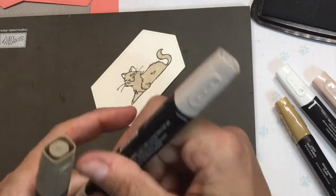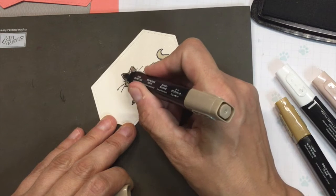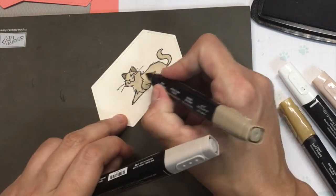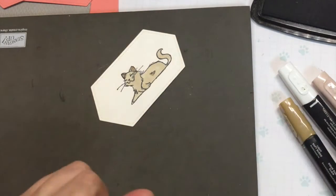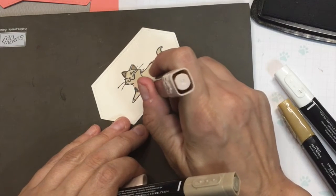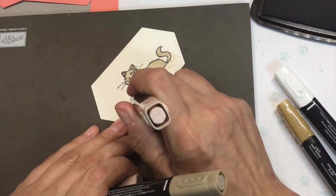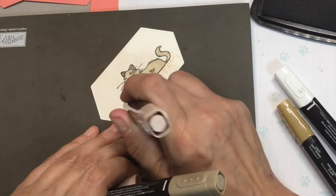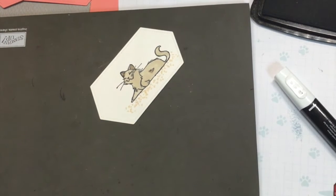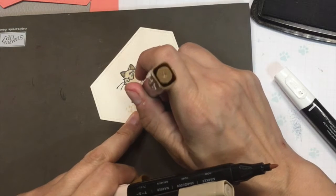I want to just color really quickly my cat. And then with the dark, I'm going to just do a little bit here in the ears. Then I'm going to take my ivory and the bullet point and just make dots below the cat — just a whole bunch of little dots. And then I'm going to take the bronze and do the same thing with the bullet tip — take the dots.